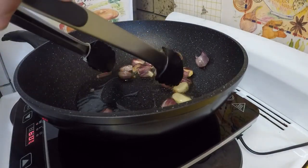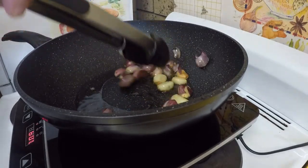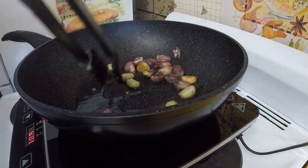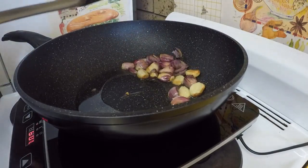I've already thrown in about 20 cloves of garlic. I didn't properly peel them — it doesn't matter. I've just been frying them for a few minutes at a fairly high temp, but I've now turned that temp down.